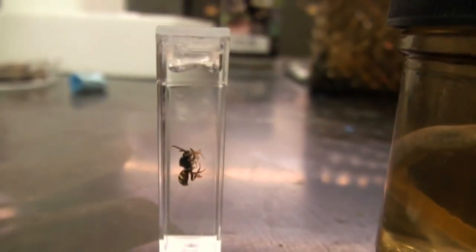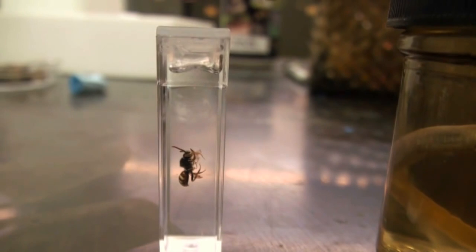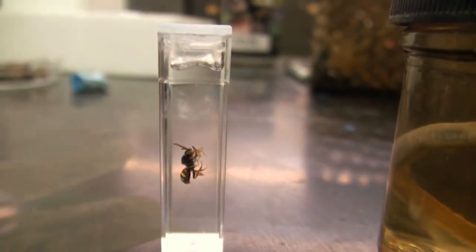This is what we're going to concentrate on — putting specimens into cuvettes. As you can see, the cuvette is very clear, it's square, it's made of plastic, and has lots of good optical qualities.